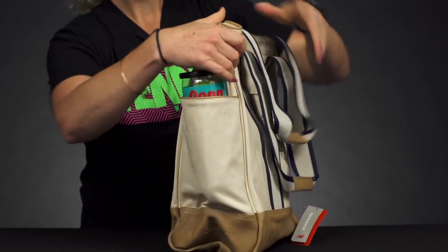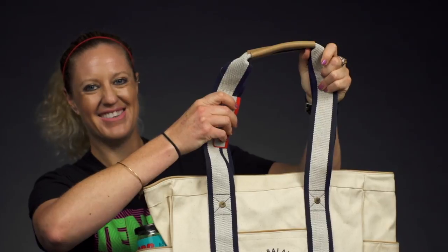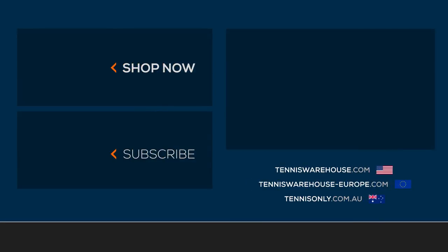The sides of the bag have pockets perfect for a water bottle or a can of balls. Last but not least, we've got easy-to-grab tote handles right on top. To shop more New Balance bags and products, be sure to head to tenniswarehouse.com or check them out on one of our affiliate sites.